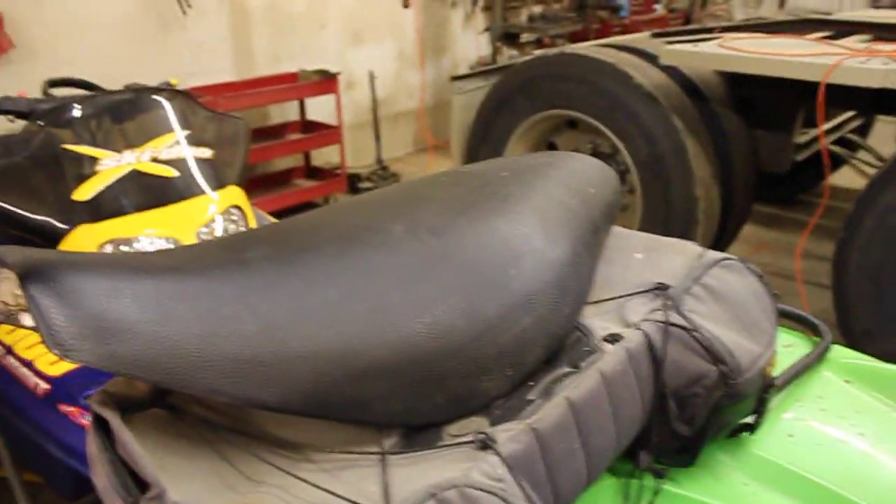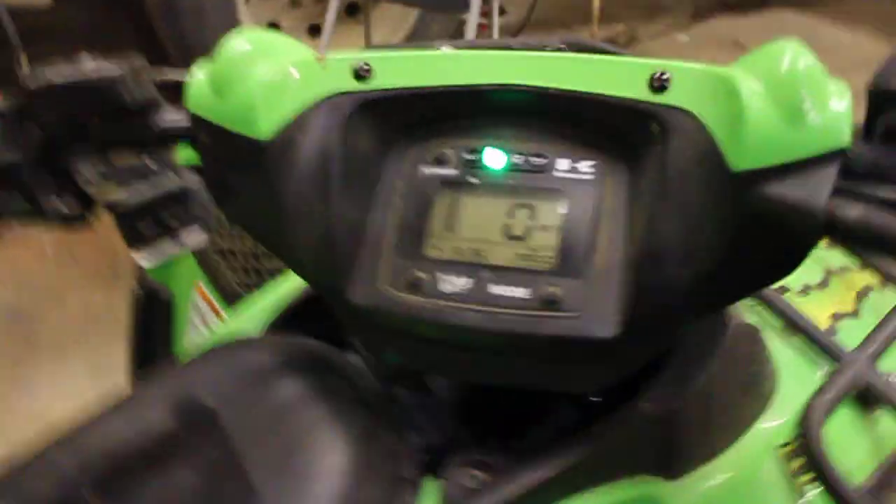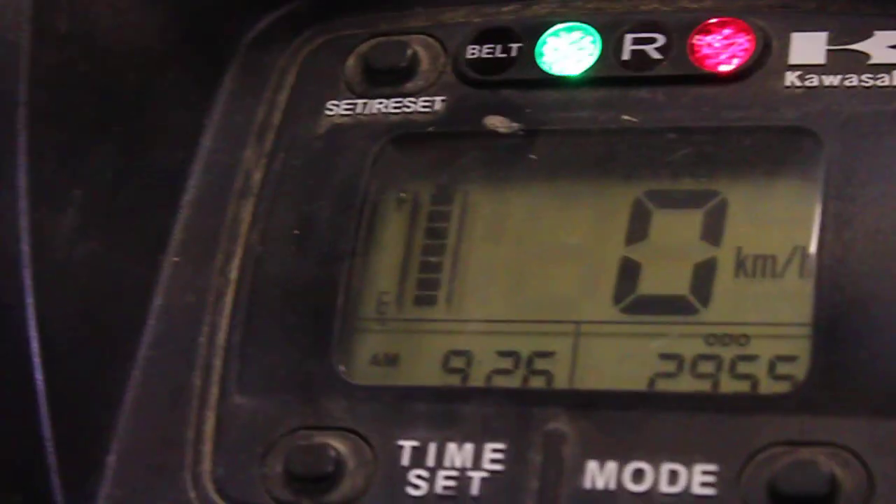Resetting the belt light: take off the seat. Once you've done that, once you take off the belt light — turn your key on. The belt light will be on when your belt light needs to be reset. I haven't seen many of these videos on YouTube, so I thought I might as well do one of my own. Belt light on — turn the key off.